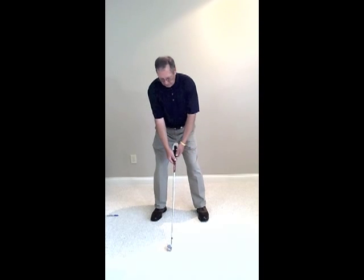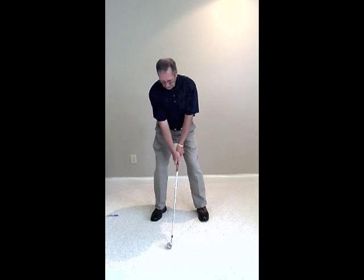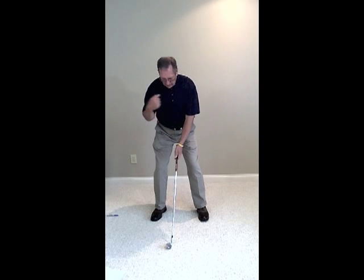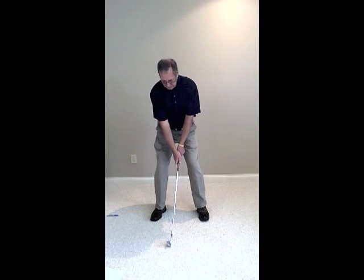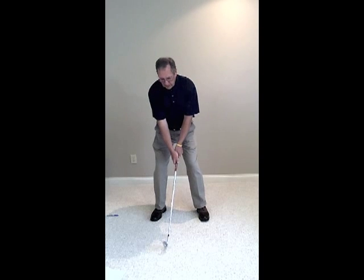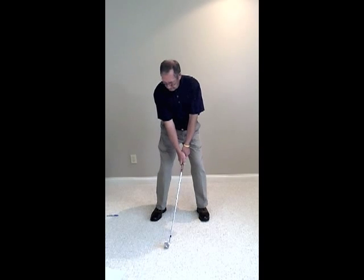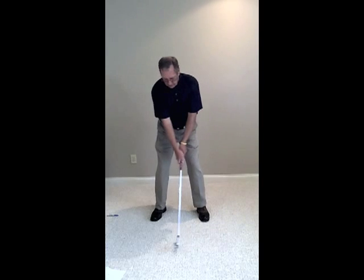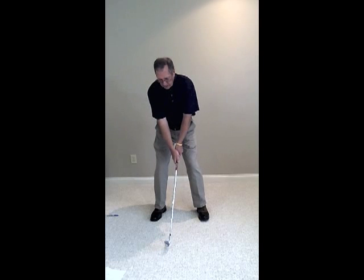From there, as we grip the club with the grip of your choice — and we'll talk about grips here in just a minute — we form a triangle with our arms, our hands, and our shoulder. That triangle, the golden triangle, we try to maintain for as long as possible as we move the club head away from the ball, and as we make impact with the ball, and then on through. That 18 inches behind the ball and through the ball is very important — that triangle must maintain its integrity.